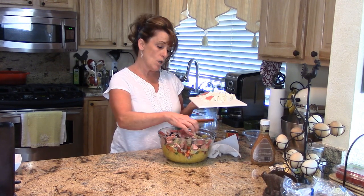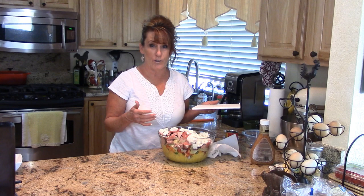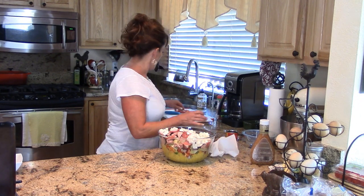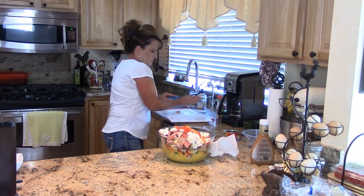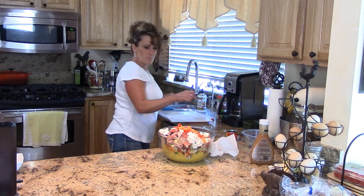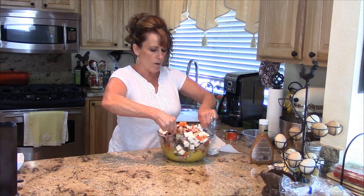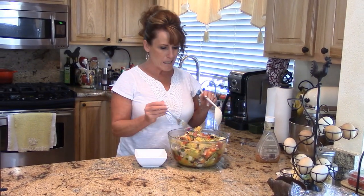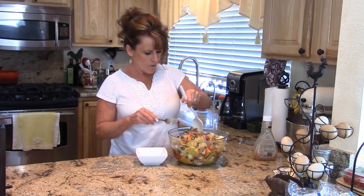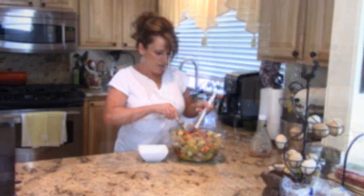My bowl is full, so I went ahead and added those peppers right in — they fit! You want to toss everything around a bit. I used almost a whole bottle of salad dressing. Now that it's all mixed together, let's do a taste test. It's absolutely beautiful — it's everything I hoped for and then some. I love it!